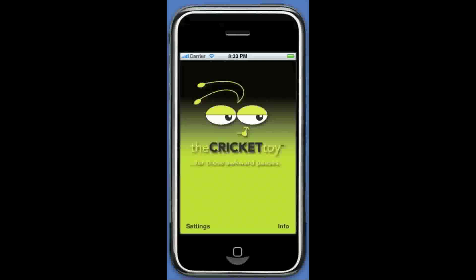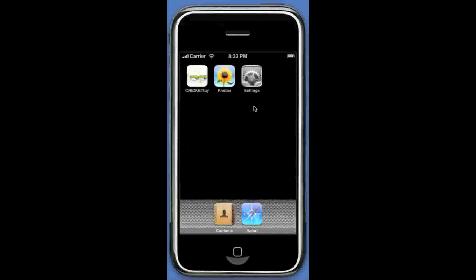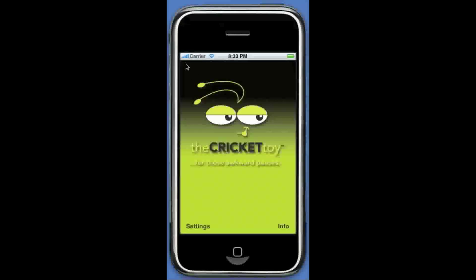The Cricket toy app is super simple to use. When those awkward moments happen, you need to be able to push one button and hear the chirp. Just click on the Cricket toy app's icon. You'll notice that it chirps while the application is opening. Simply push one button and you'll get your chirps. Whenever the application is open, all you need to do is click on Calvin.